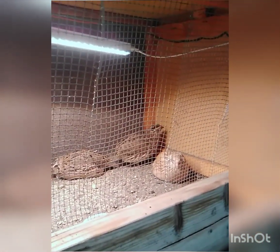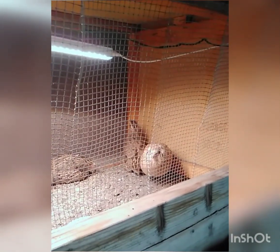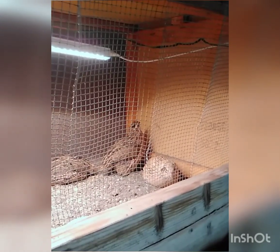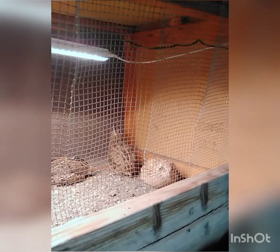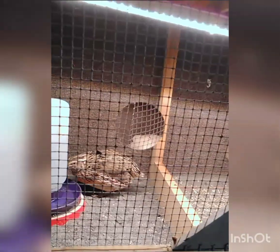This little guy here that's pretty active in the back corner is my rooster. I think I want to name him Hoppy because I noticed he likes to hop across the hutch. It's really cute. He's smaller than the hens, so that's kind of interesting. He's active, little turkey.